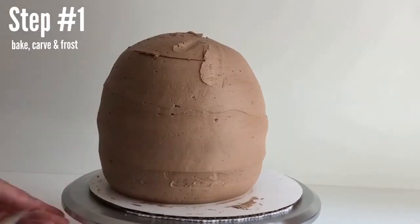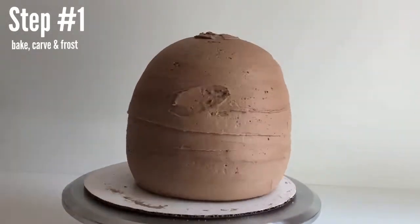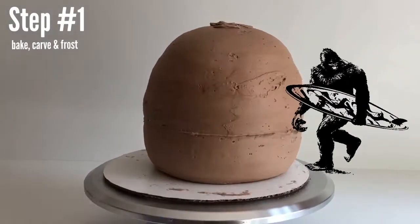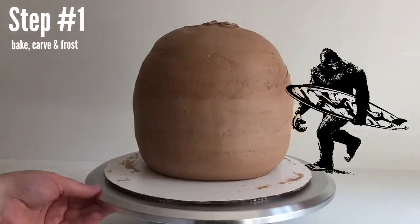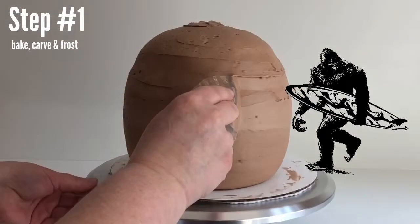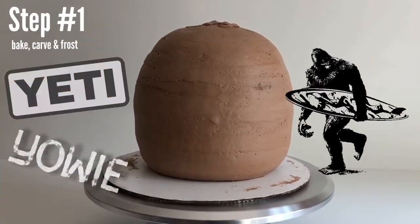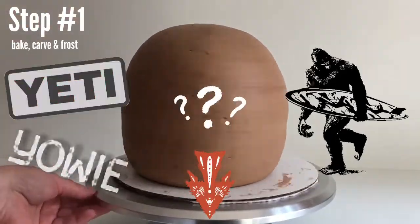Now that this is frosted, we can put it in the refrigerator. Next we're going to make our Bigfoot face. There are so many different names for Bigfoot — even within different states of the United States there are different names. Most commonly it's Bigfoot, Sasquatch, Yeti in Asia, Yowie in Australia. Let me know in the comments what country or state you're from and what you call Bigfoot.